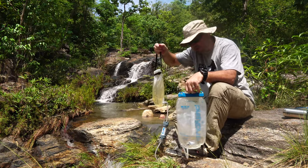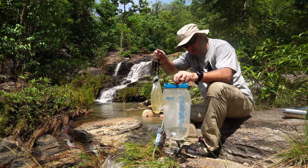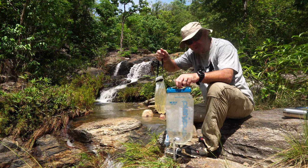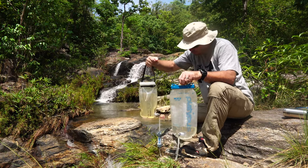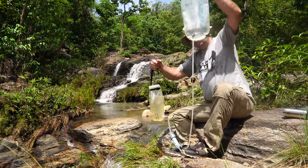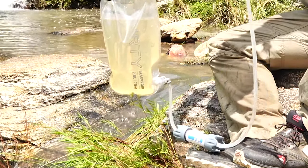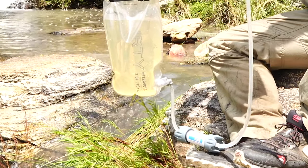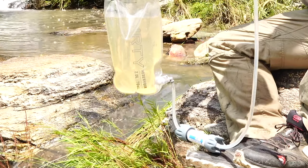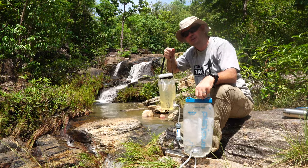If you want to back-flush this filter, it's also very easy. Once you have a little bit of water in your clean pouch — in this case my hydration bladder — all you have to do is reverse the way you hold the bags, and you can see water flows back through the filter into the other bag again. And now the filter is clean. That's all it takes to back-flush — very convenient, very easy.